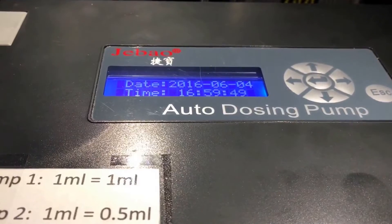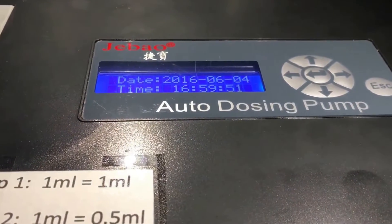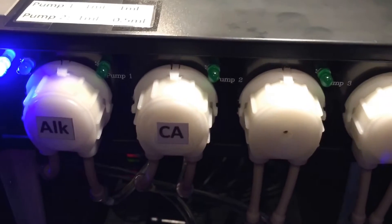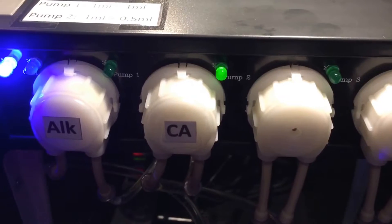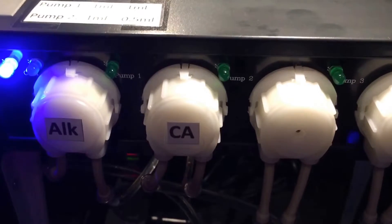It's getting ready to administer a dose of calcium on pump number two — eight, seven, six, five, four, three, two, one. That was it. See how quiet it is?